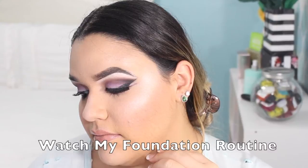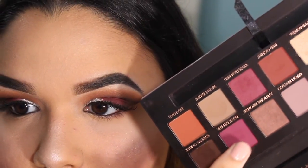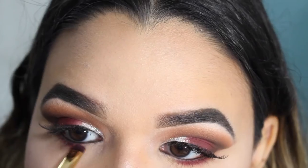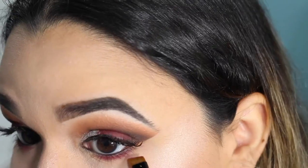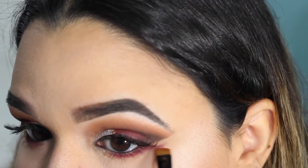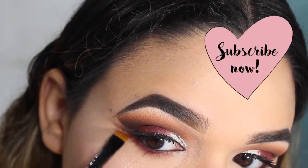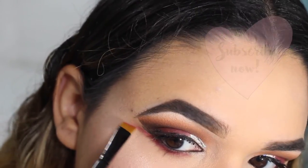We are almost done with the eye look. I am going to be applying the color love letter — it's a super fuchsia pink color — applying this on my lower lash line. Then with an angled brush I'm really just going to be creating this double winged effect. I have been doing this recently in a lot of my looks and I freaking love it.